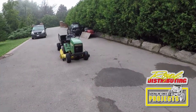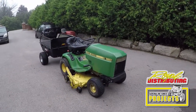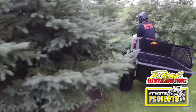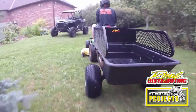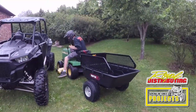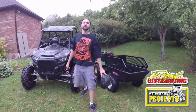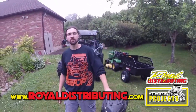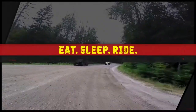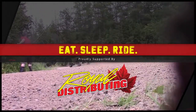Not only for your ATV and side-by-side, it works really great for your lawn tractors too, for getting chores done around the yard. It hooks up real nice to the stock hitch. So if you're looking for a solid utility trailer for your tractor or off-road machine, make sure to check out Royal Distributing — this episode proudly supported by Royal Distributing, Canada's power sports leader.